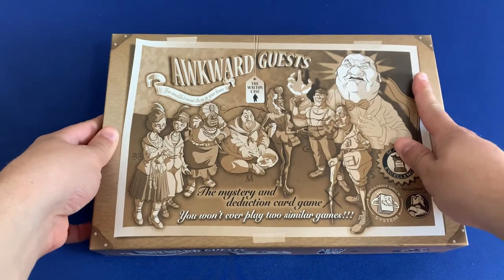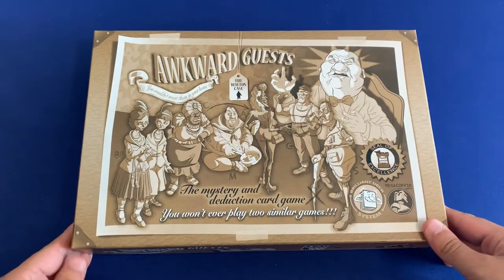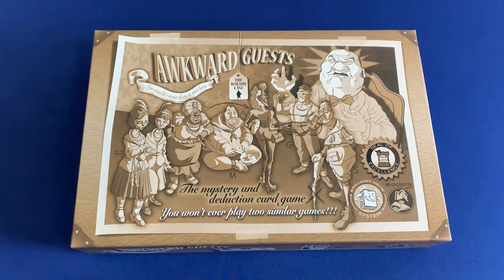If you have any questions about what you saw here, please let me know down in the comments below. I'd love to hear your take on organizing Awkward Guests — do you sleeve your game? Do you use the organizer that's included? I'd love to hear what you think. Thank you so much for watching. If you have any videos you'd like to see for organizing in the future, please let me know. But thank you again — Side Game strong.